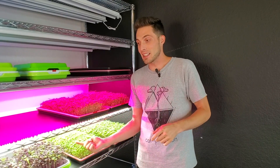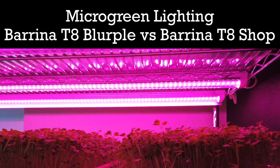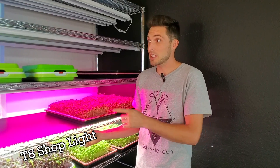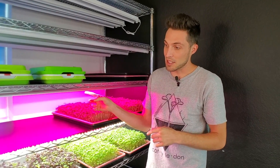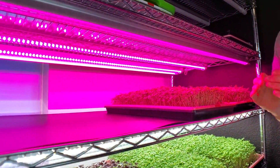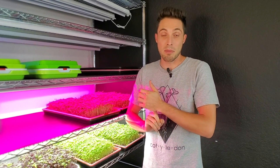We are back with more lighting experiments testing out these T8 shop lights versus T8 grow lights. In this grow we compared our T8 shop lights — previously tested against T5 shop lights — against our T8 blurples, which are actually supposed to be grow lights. We're going to see how they performed against the shop lights, knowing that the shop lights are not actually grow lights.